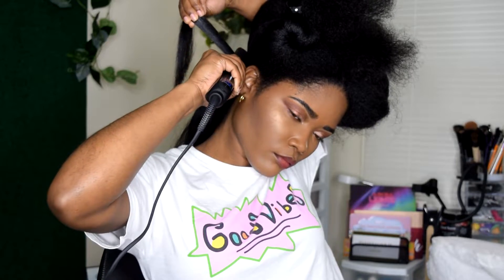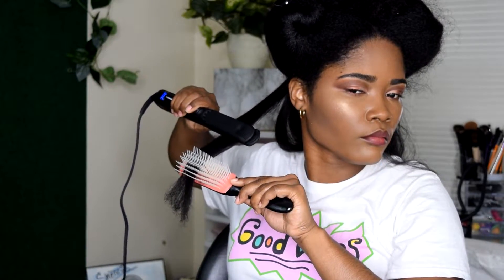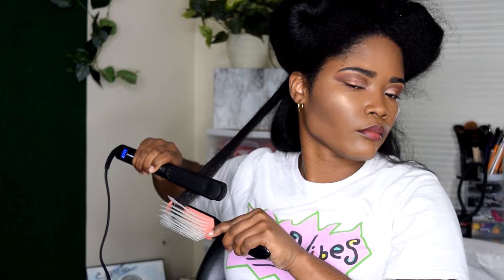Honestly, the benefit of getting your ends trimmed while your hair is straight allows you to be able to cut off any damaged hair. The problem I always get when I cut it curly is I still have straggly ends when I wet my hair back or go to style.